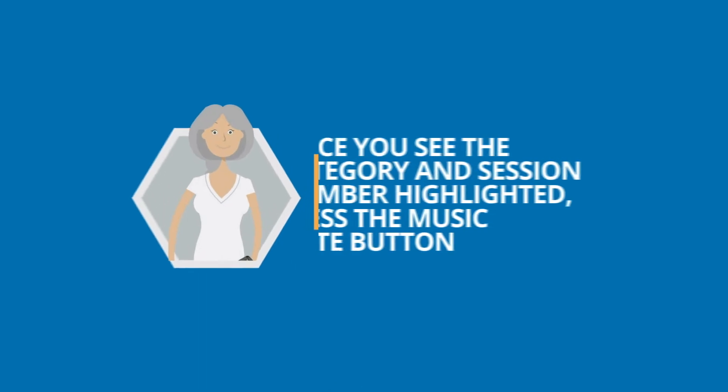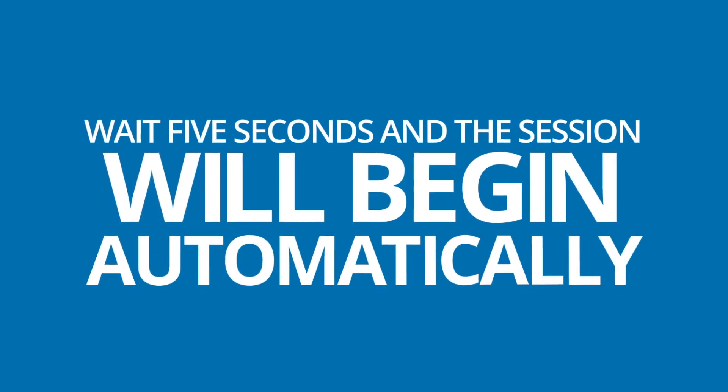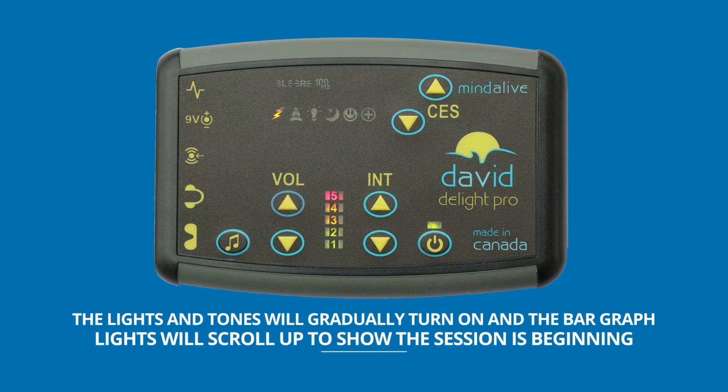Once you see the category and session number highlighted, press the Music Note button. Wait five seconds and the session will begin automatically. The lights and tones will gradually turn on and the bar graph lights will scroll up to show the session is beginning.